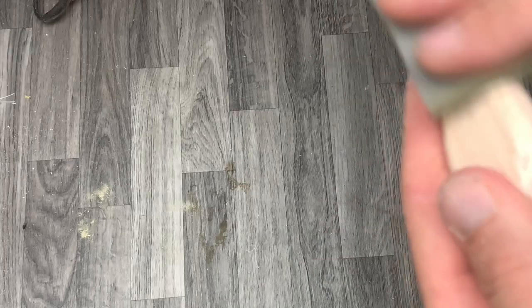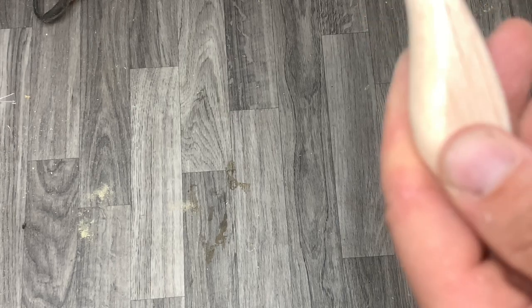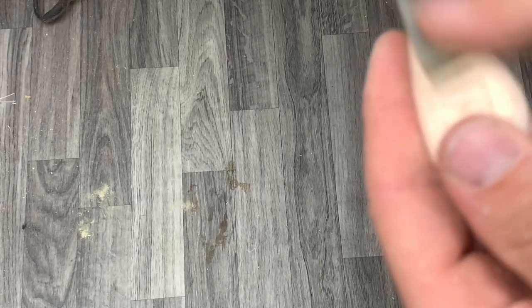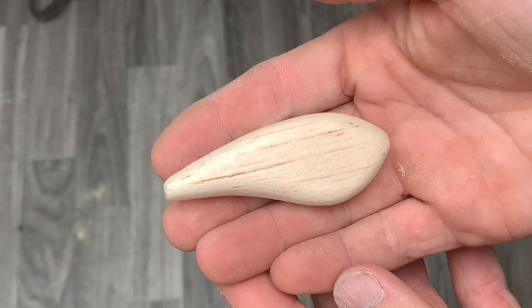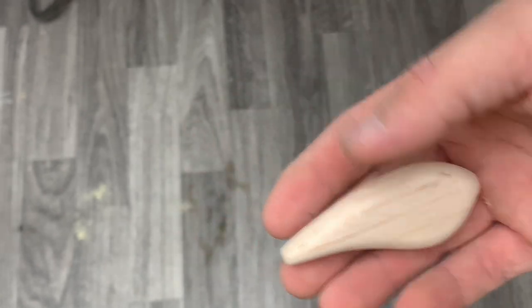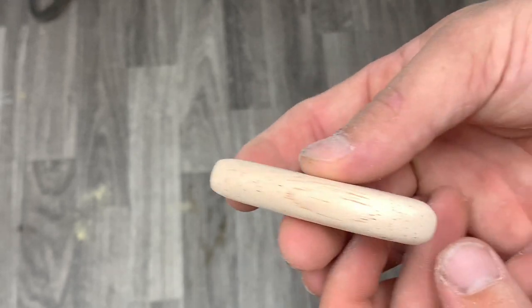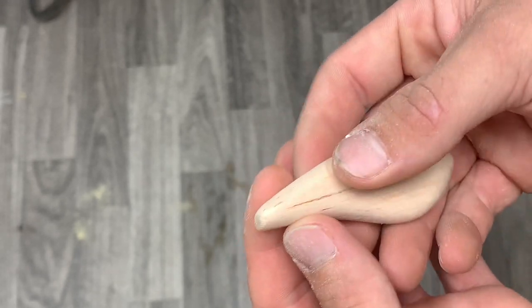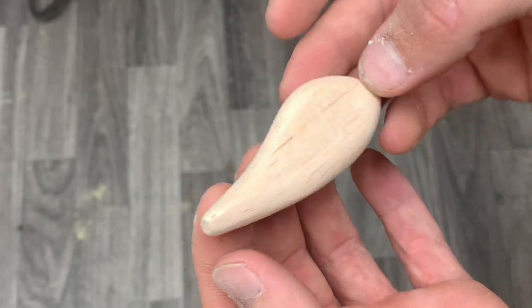After we get this sanded, I'm probably not going to foil this bait — we'll do that in another video. Just lightly hit it. Wipe it off. This bait is ready to be sealed, guys. If you want to taper your tail down a little you can, but I'm not going to on this one. We're going to seal this bait up now.